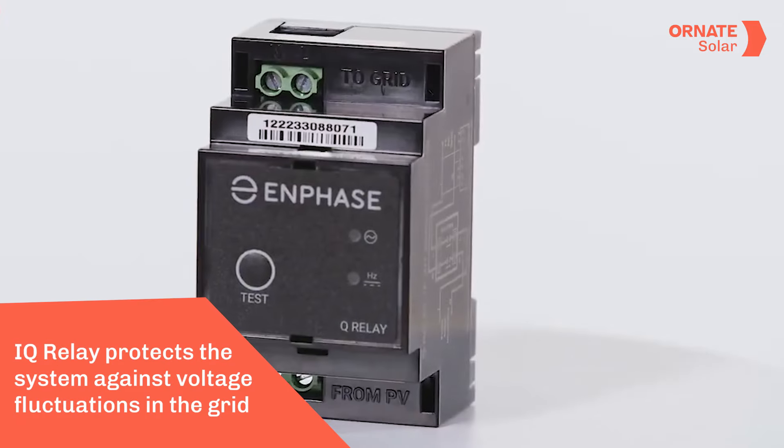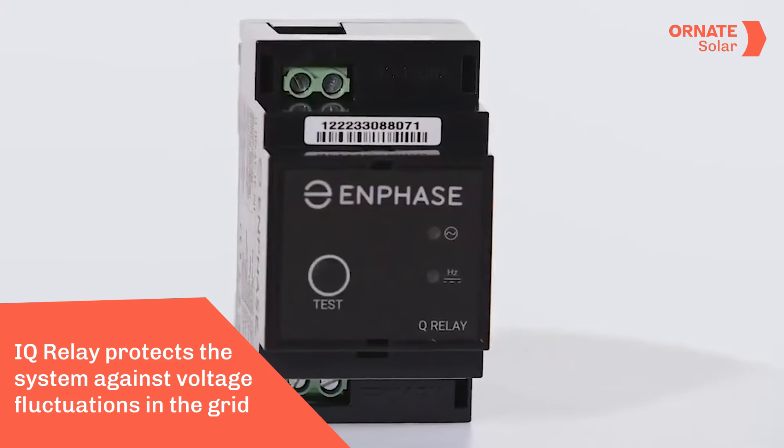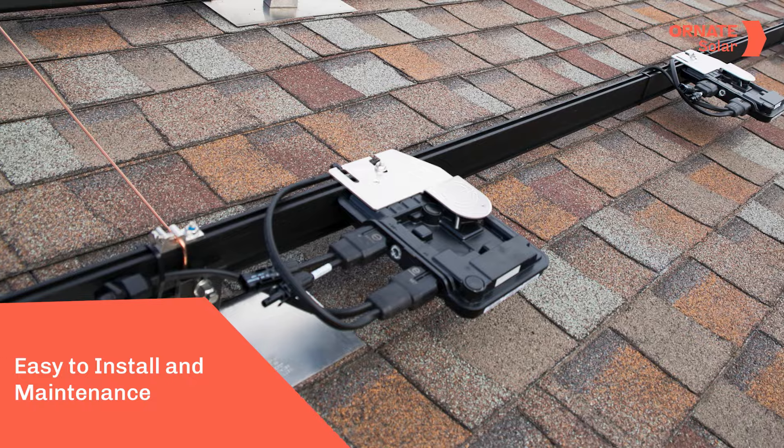IQ8 microinverters are also safer and more reliable. With every Enphase system, it is compulsory to install an IQ relay which protects the system against voltage fluctuations from the grid side. The IQ8 series also retains all the features of the previous IQ series, including easy installation and maintenance and a 15-year warranty.